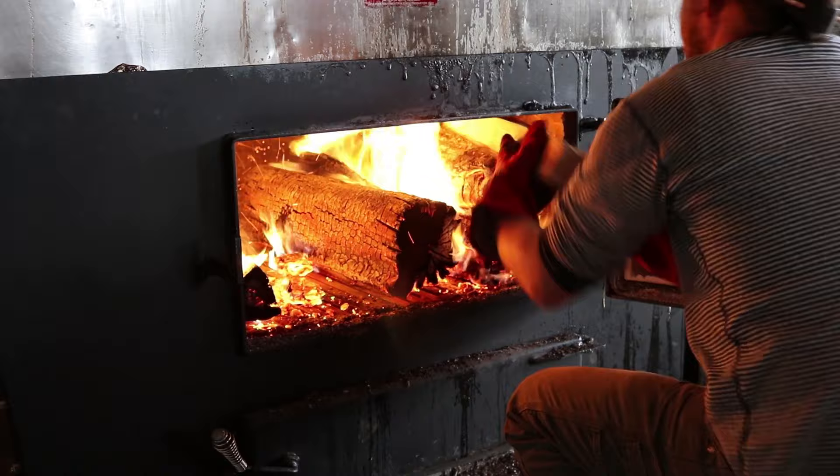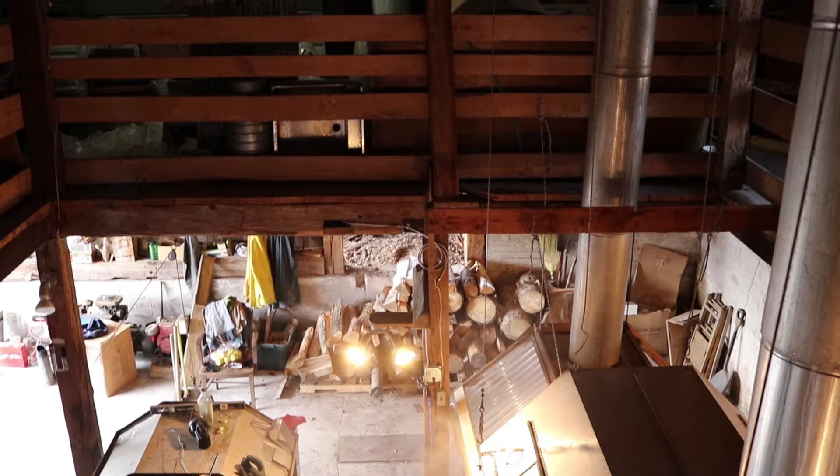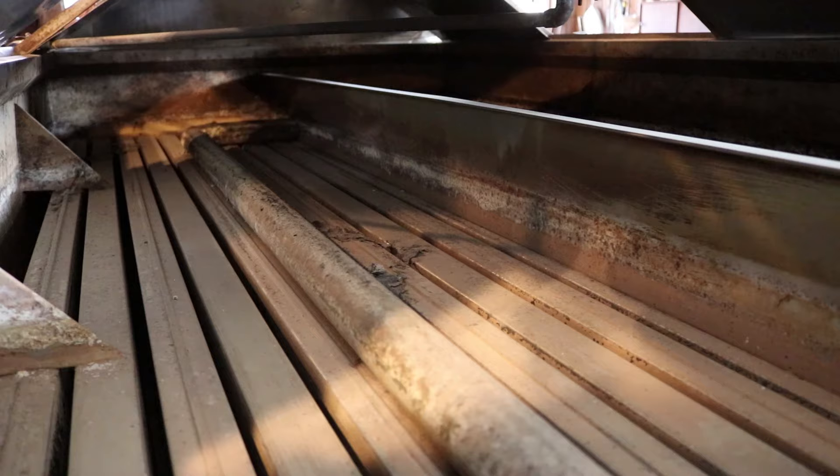For sap to turn into syrup, it must be boiled for a long time. These machines are called evaporators. They have many channels to help take the water out of the sap.